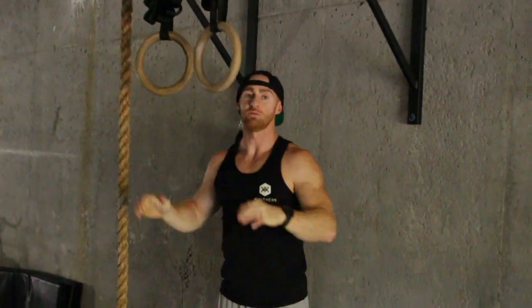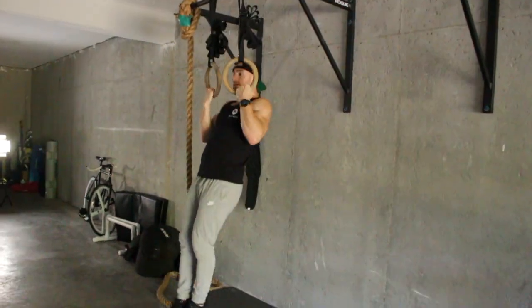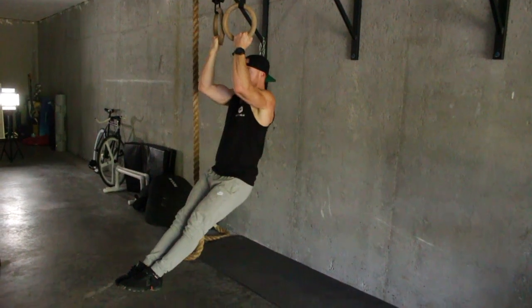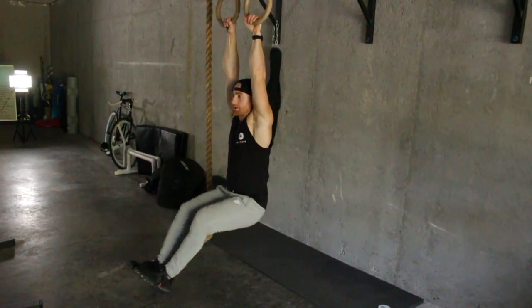So for today's movement, slow down a little bit. To get to the top, hold, plus the negative chin — it looks like this. I've got a hold. Hands are facing towards me. That's the chin above rings, plus the negative. Good action.